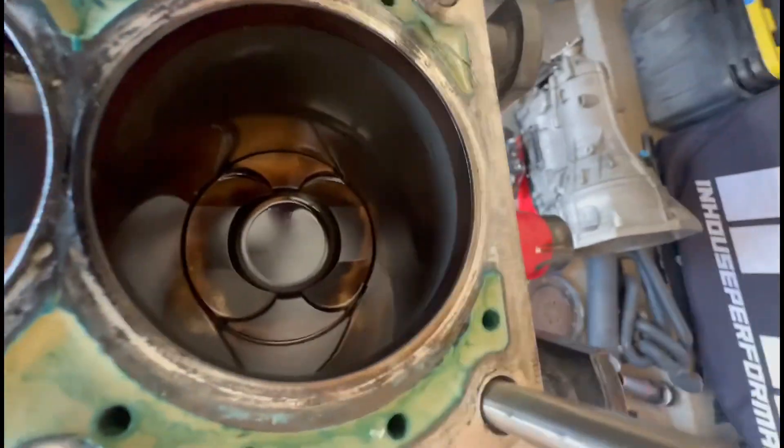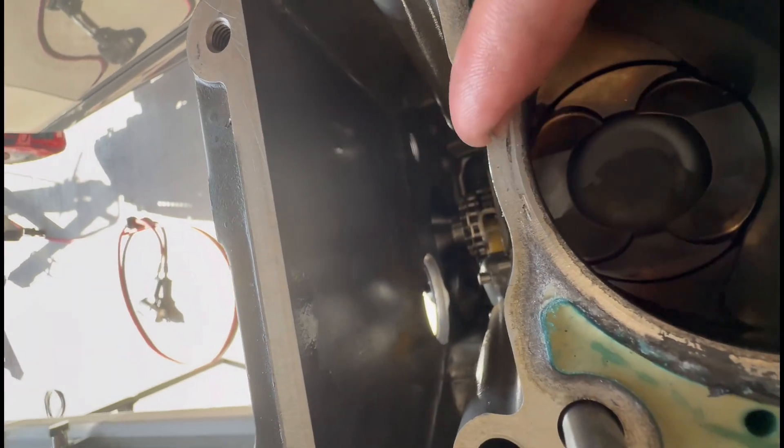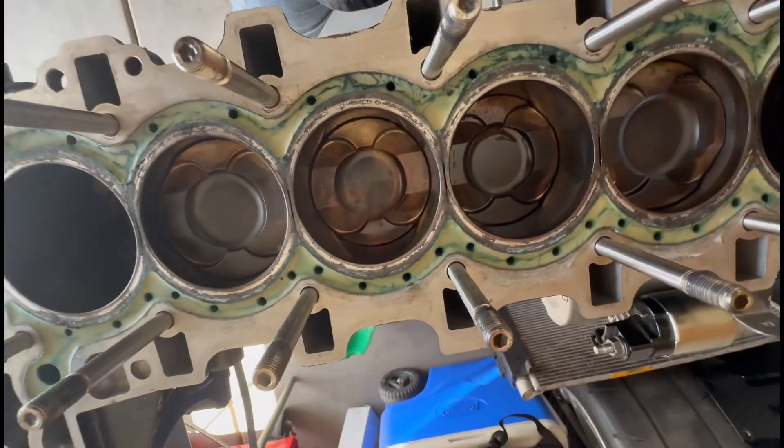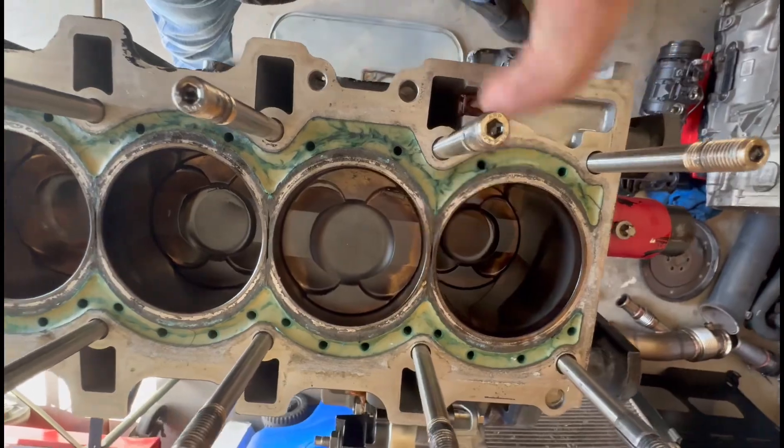The ones where there's more support where the sleeve goes in — I don't have any cracks there. There are no cracks there; it's only the in-betweens. This is just from high boost and the weakness of the steel sleeves — they're not like the aluminum ones in the S55s. So with heat, they crack. I would still recommend sleeving the block.